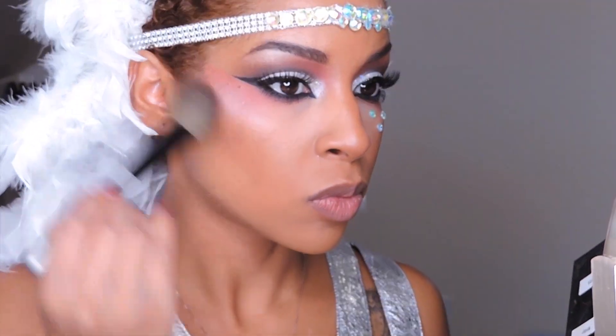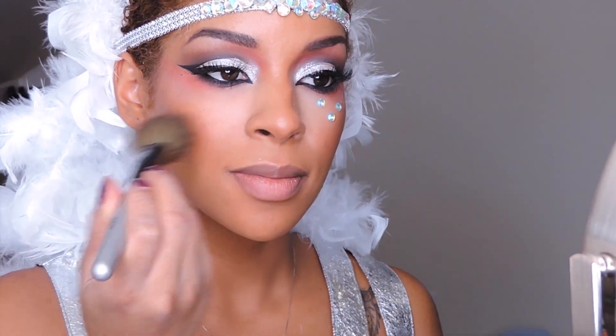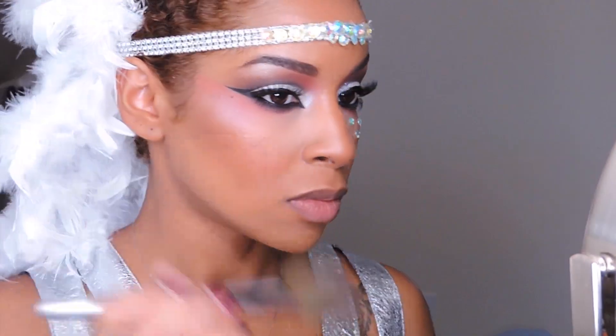Now I am contouring my cheekbones with my Anastasia palette, which I always use — as you can see I've hit pan on my highlighter color. And for my cheeks I'm using my Cinnamon powder blush by NYX Cosmetics.